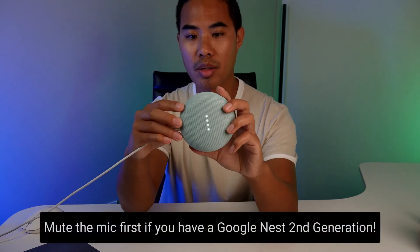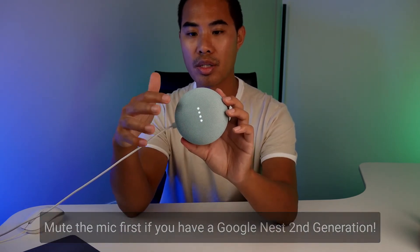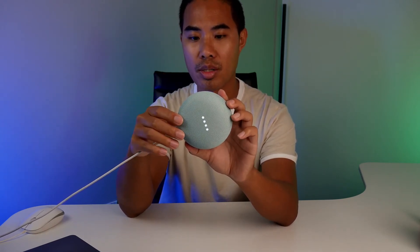I'm going to press the back circle because I have the first generation. Make sure that you try not to speak during it and don't let go of the circle, because it will interrupt and restart the process.